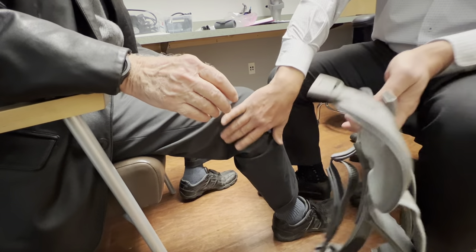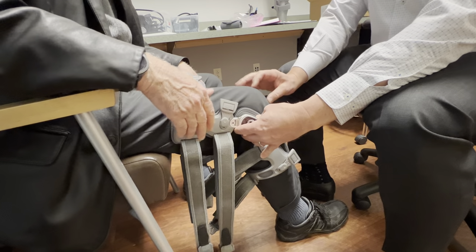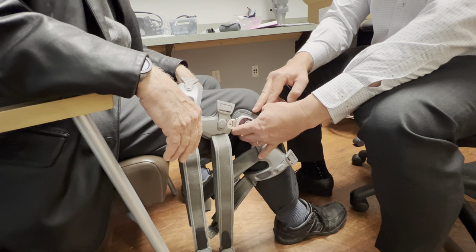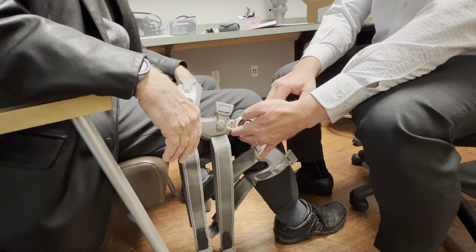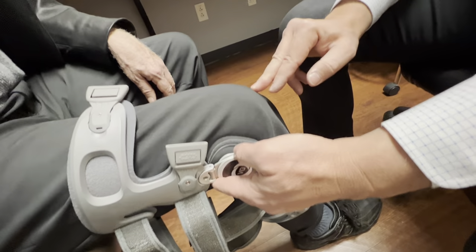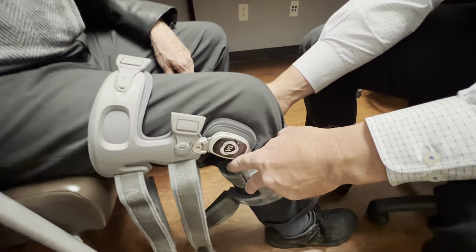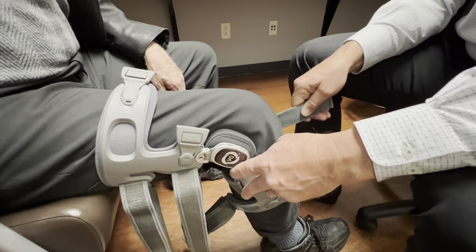There's a little tendon back here you can kind of feel with your hand. You want the pad to be way back near that tendon, directly on the side of the knee. I always say look for the patella, come straight over from the patella, and you should intersect the very middle of the pad. The very first strap you want to put on is this strap right behind the leg, way up behind the knee.